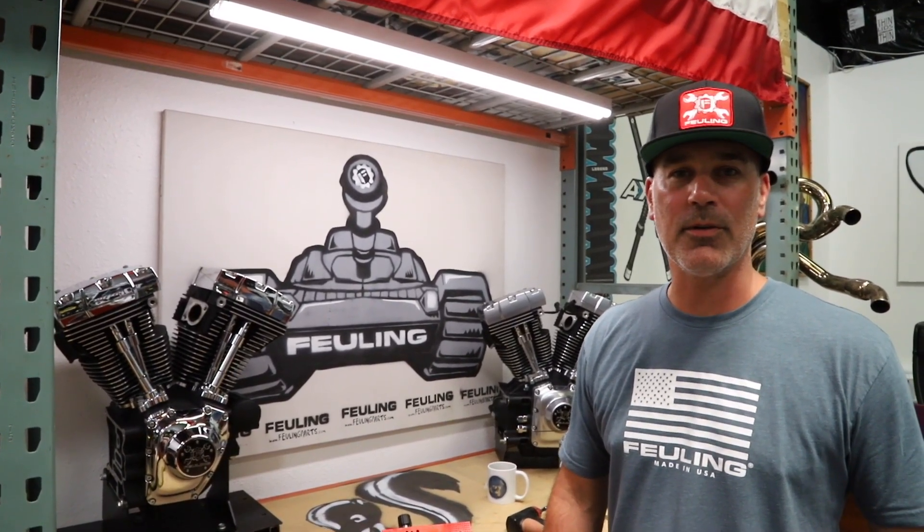Luke Leatherman with Fueling Parts here to showcase our 9006 pressure test tool for the Milwaukee 8 oil pumps.